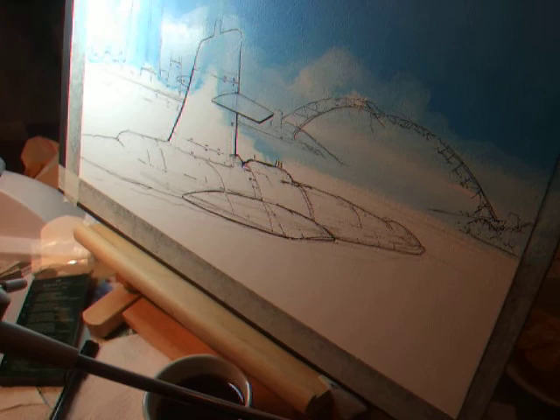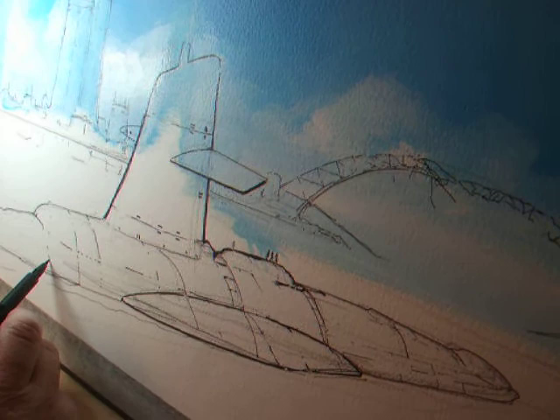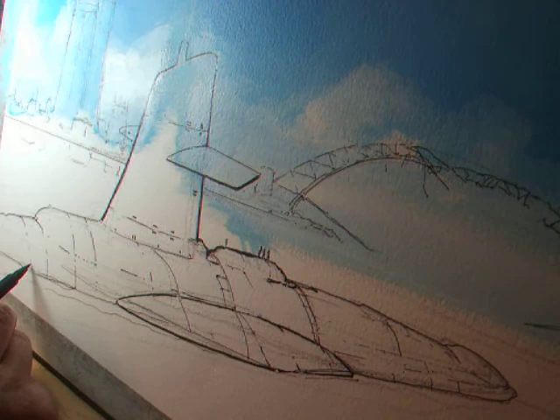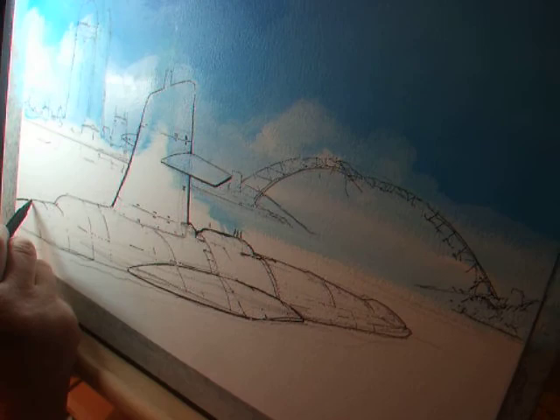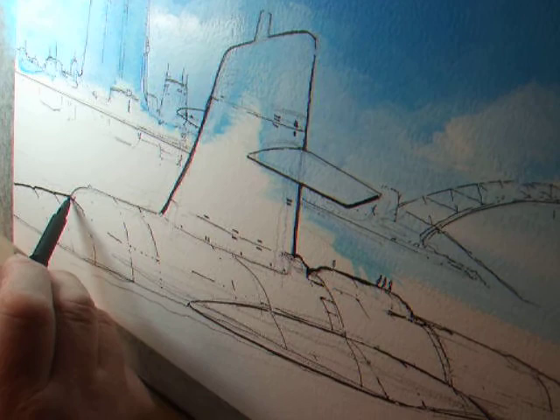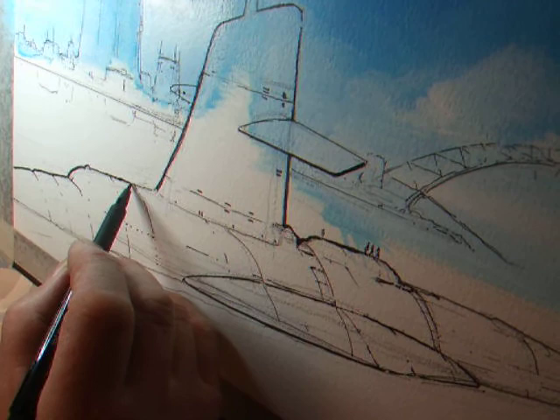Once the submarine itself is mapped in, we can start putting the background in. A lot of these lines won't necessarily show at the end of the picture — it's quite a strong edge line in order to have it stand out.